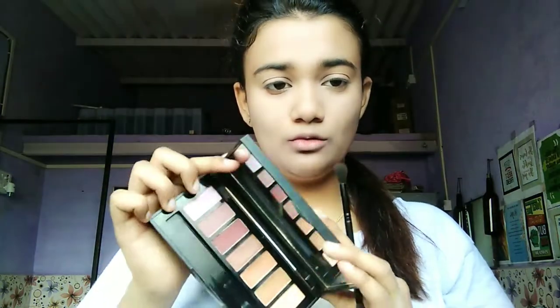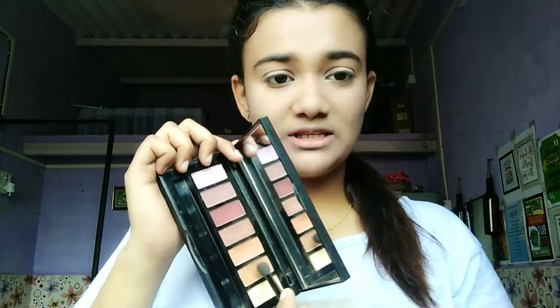The next step is eyeshadow. I am using the ELF eyeshadow palette. These are the colors here. Now I am using a dark brown shade — brushing it like this and dabbing it in.